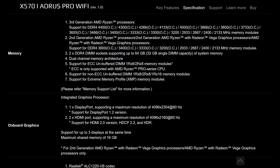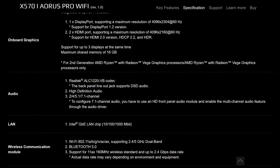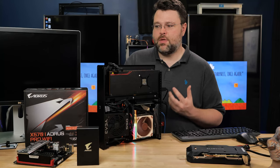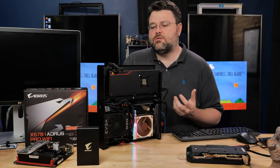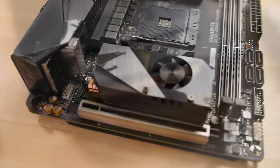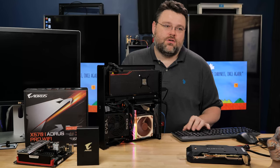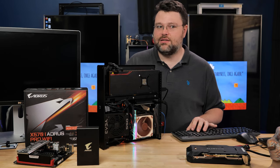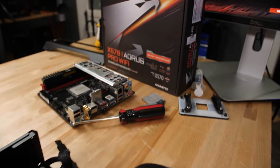The Aorus X570i Pro Wi-Fi is beastly — eight phases of direct VRM power, a massive VRM upgrade. I could probably run the 12-core in here if I could figure out a way to cool it. It's got Intel Gigabit LAN and Wi-Fi 6, which tick a lot of boxes for me in a powerful ITX motherboard. Dual M.2 is nice, and the M.2 placement means one has active cooling with a fan and the other can be heatsunk directly to the Dr. Zaber case with a thick enough thermal pad, plus dual-channel ECC support because Ryzen — what's not to love.